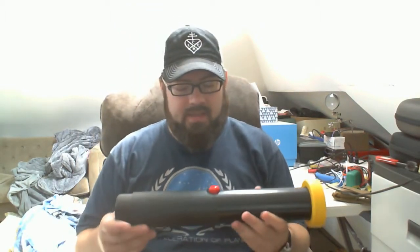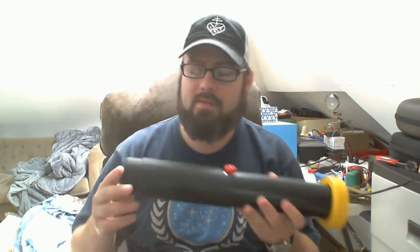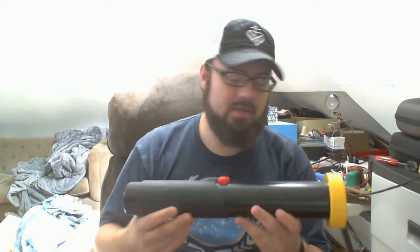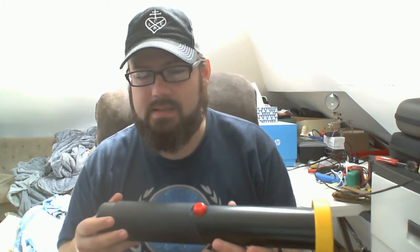On the inside is an Adafruit Feather M0 with some batteries, a nice little power switch on the back, and a scanning control button on the front. I've also done something a little bit different in that the app that this interacts with is actually a web app.